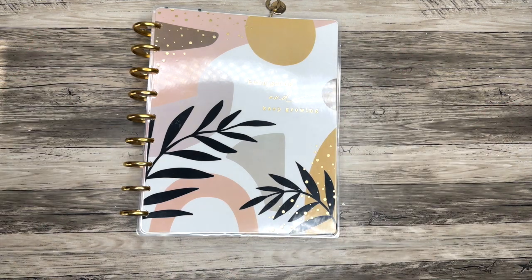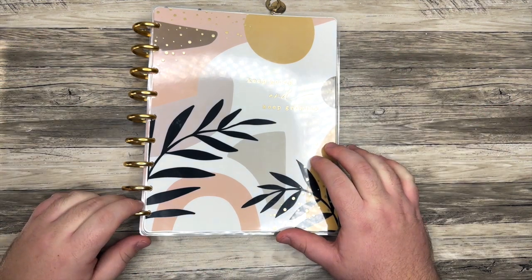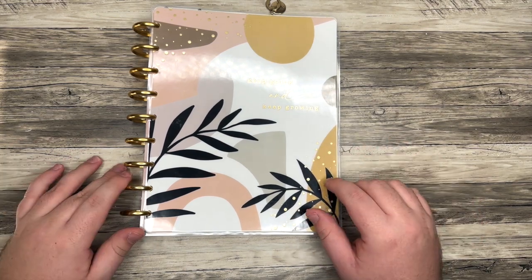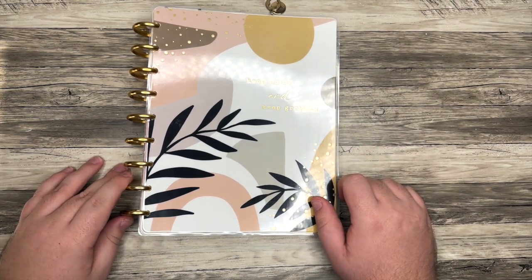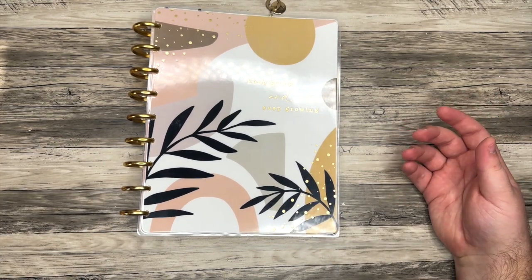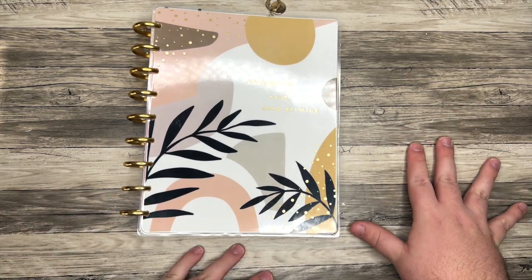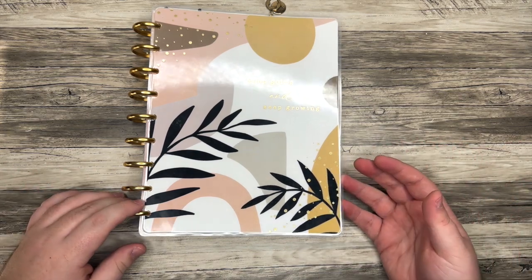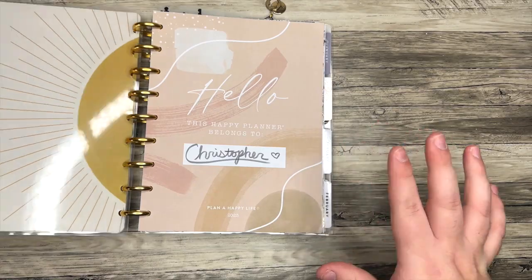Hello, everyone, and welcome back to my channel. I'm Christopher with Plan Your Truth, and in today's video, I'm super excited to share a lot of pages that I have created over the past couple of days, just kind of preparing for the new year. A lot of them are bullet journal style pages, and I had fun creating them for my happy planner this year. So without further ado, let's just dive in.